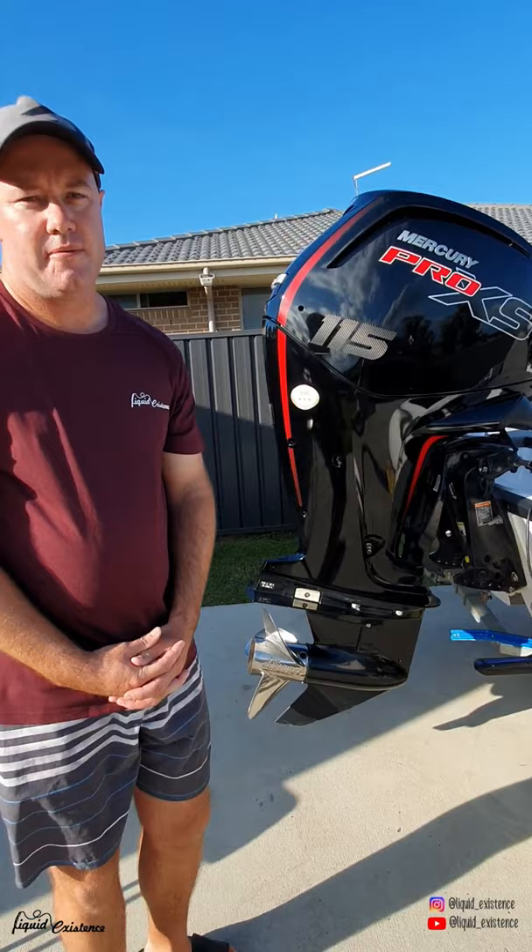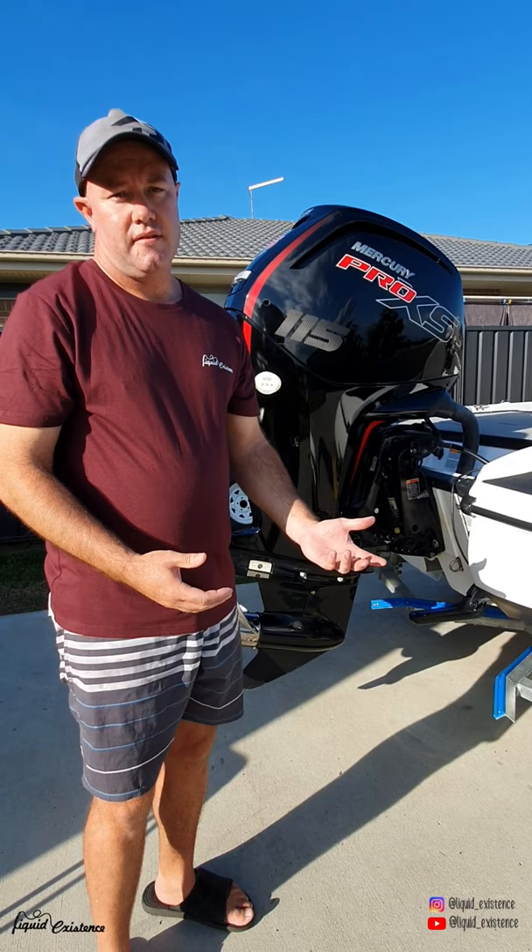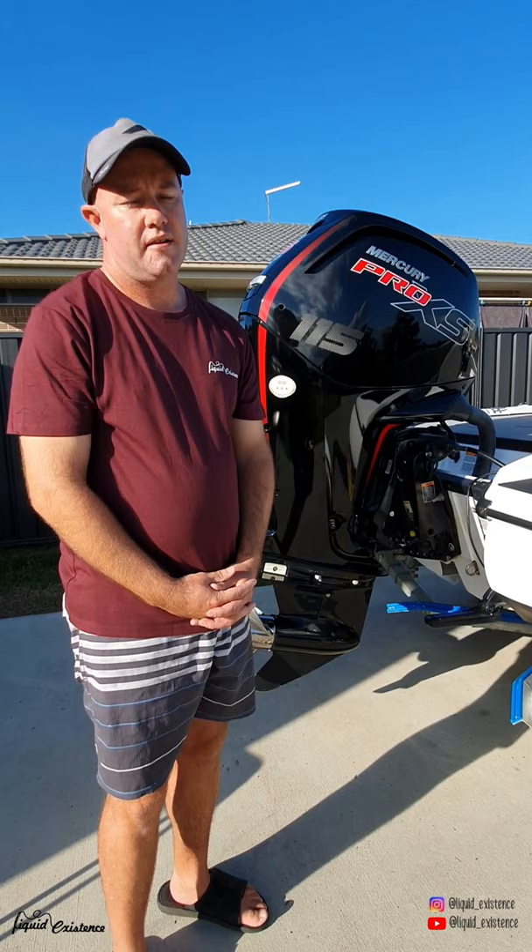Hey guys, Nick Corbett here. On social media you'll probably know me as Liquid Existence on Instagram and YouTube, but today I'm here to talk about my boat, the Nitro Z17 2017 model, and it's powered by a 115 horsepower Pro XS Mercury.